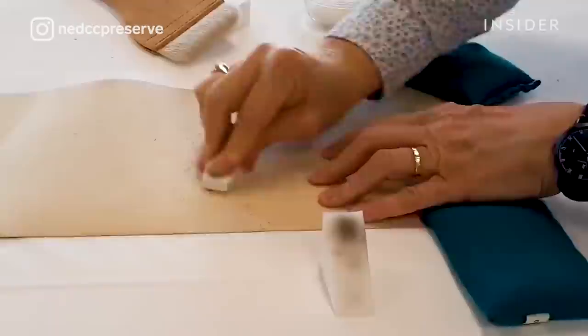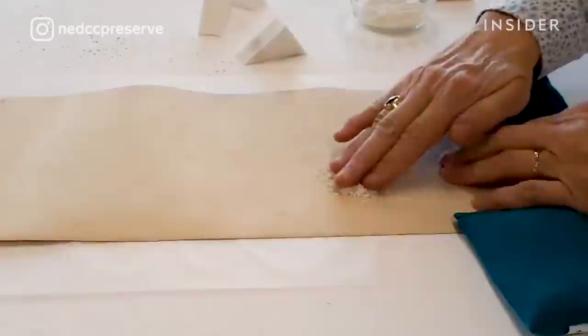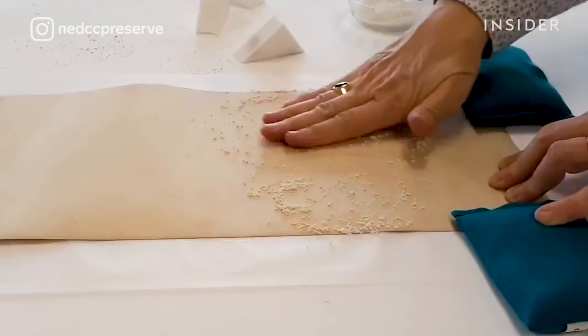In addition to the cosmetic sponge, there are things like a polyvinyl eraser to get more ingrained dirt. The powder you see here is really not powder — it's shredded polyvinyl eraser, and it's a more gentle way of cleaning the surface dirt on the back of a photograph.